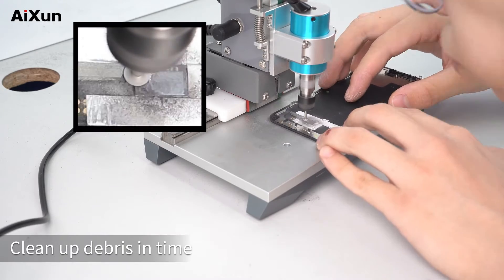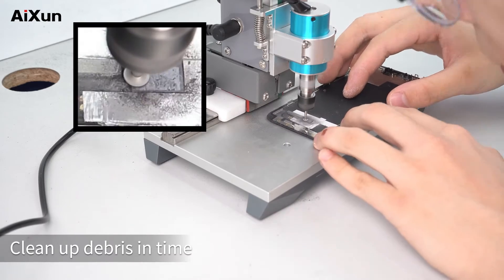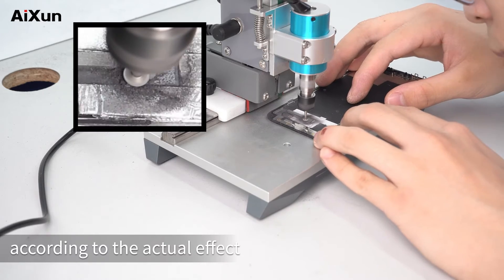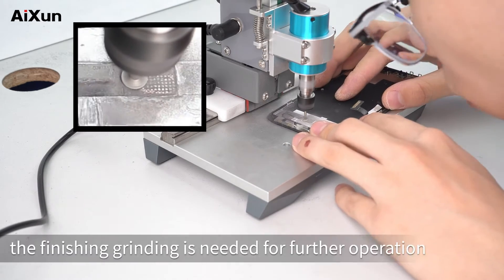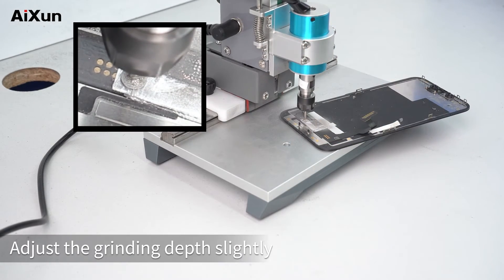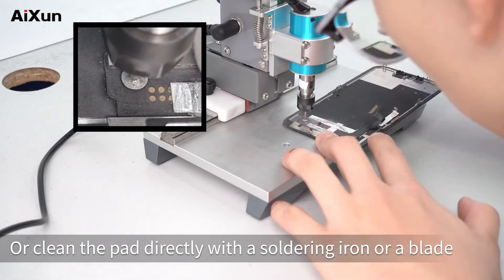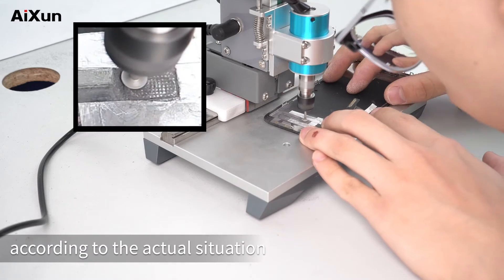Clean up debris in time. Adjust the grinding depth and grind repeatedly according to the actual effect. When it's ground to this level, finishing grinding is needed for further operation. Adjust the grinding depth slightly, or clean the pad directly with a soldering iron or a blade. Users can decide whether to continue grinding according to the actual situation.